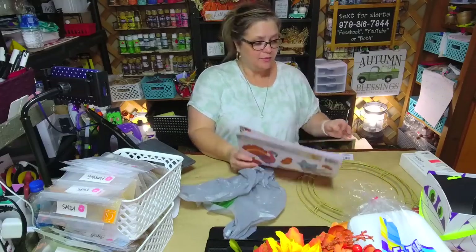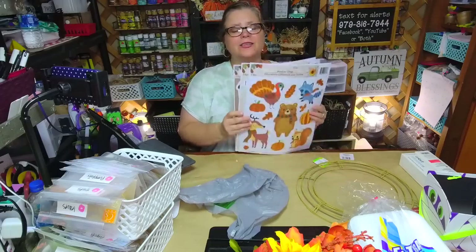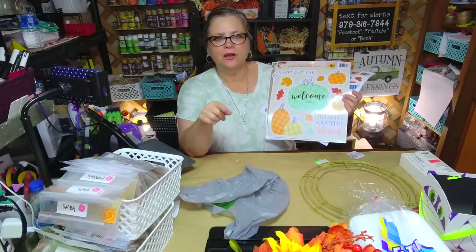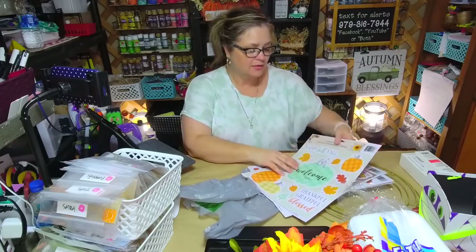I also got some of these window clings. I would not have gotten any of these, but I saw my girl Kristen Kay — she's on YouTube — and she had a video where she did crafts with window clings. I'm so inspired by her! I will link to her video so you can check it out. If you're not familiar with Miss Kristen Kay, she is one of my rock stars. She dedicated her whole video to window clings and did crafts with them.